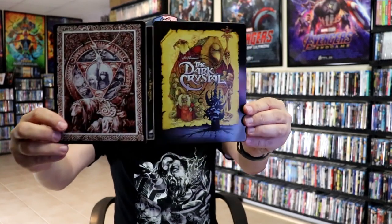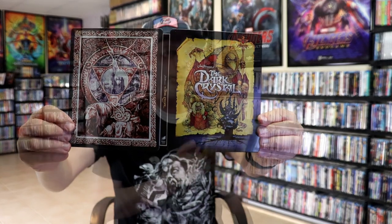Very nice — a beautiful looking Steelbook. I'm really happy to have this one in the collection. Like I said, I've had this for many years and never did get around to opening it up, so very fortunate that this was not damaged.